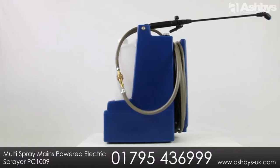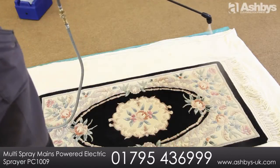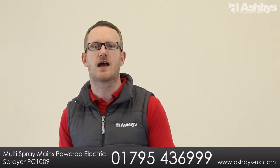Hi, I'm Martin from Ashby's Cleaning Equipment and this is the Ashby's Multi Spray Mains Powered Electric Sprayer. It's the fast and easy way to apply stain protection, flame retardant, anti-static, insecticide and even anti-allergy treatment direct to your customers' carpets, rugs and upholstery.